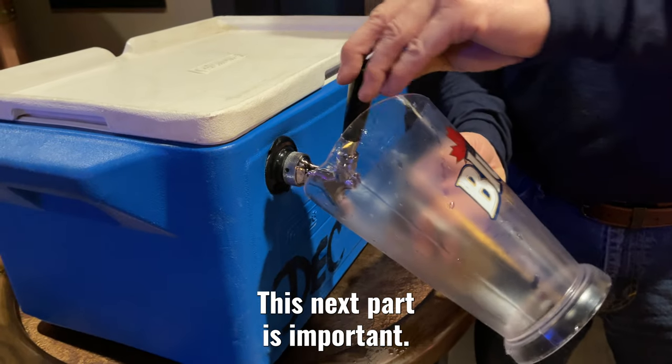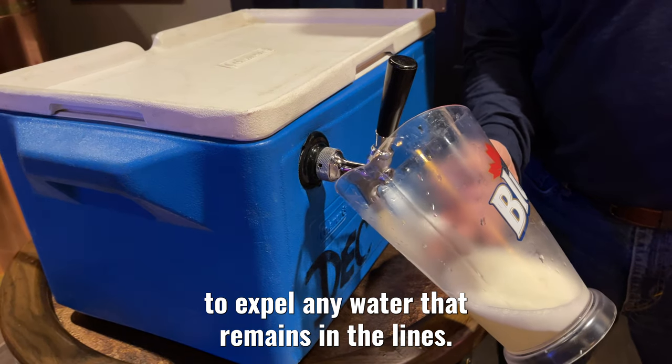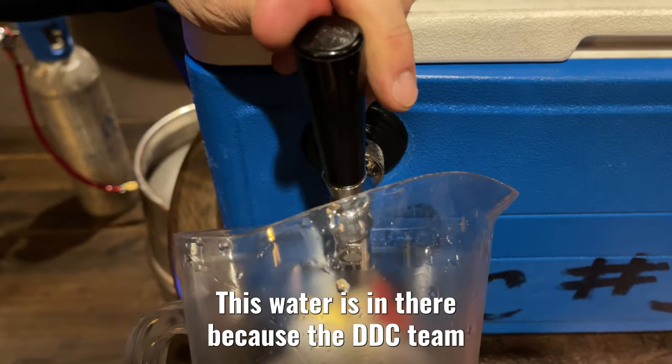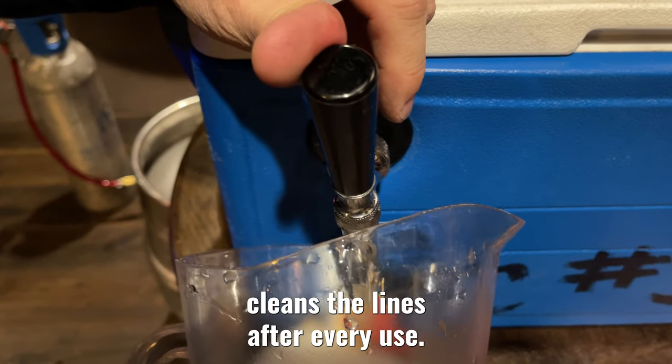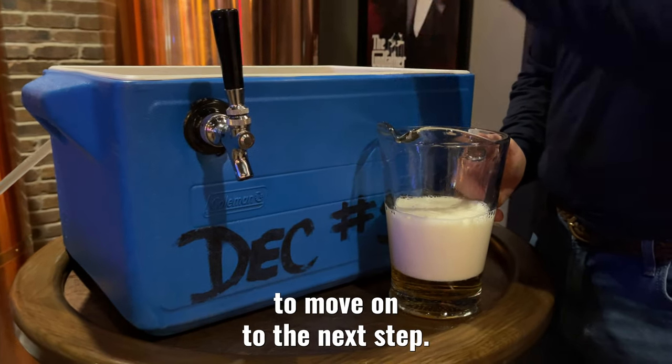This next part is important. Before adding ice to the cooler, you need to open the faucet to expel any water that remains in the lines. This water is in there because the DDC team cleans the lines after every use. When beer comes out, you're ready to move on to the next step.